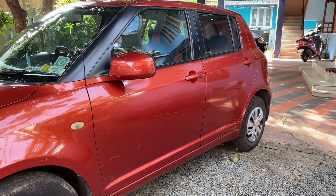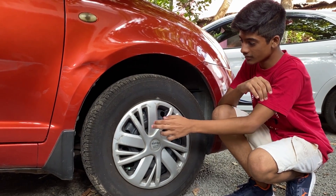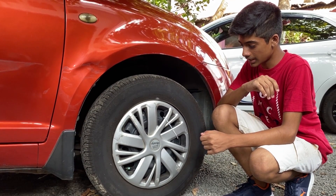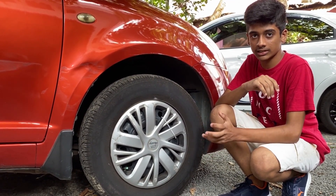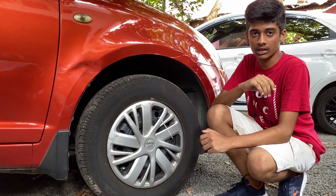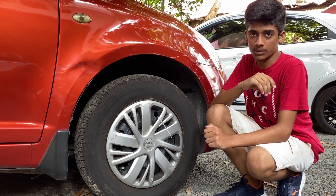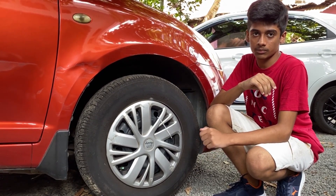Let's move on to the side of the vehicle and check the tyre size. The tyre size is 165/80R14. These are aftermarket wheel caps — they don't get alloys but normal steel wheels. The front suspension is a McPherson strut and coil spring with a disc brake, whereas at the rear the suspension is a torsion beam and coil spring with a drum brake, not a disc.